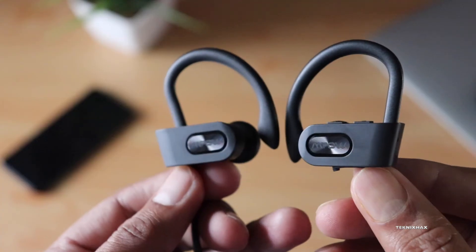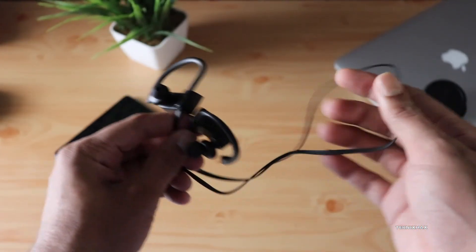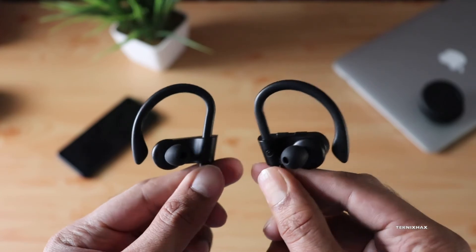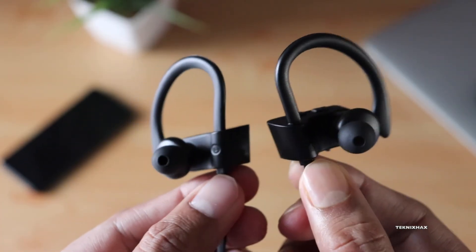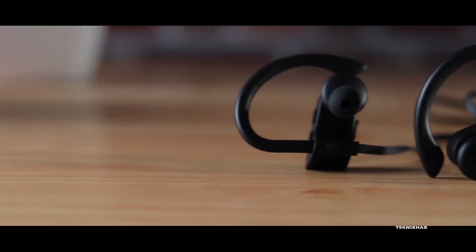If I really have to pick some cons: the whole thing is made of plastic, but you can't really expect aluminum or premium materials at this price point. Also, the Bluetooth range was okay but not extraordinary — if you're 10 to 15 feet away with a wall or obstruction in between, it will start having trouble. Other than that, it performs pretty well.